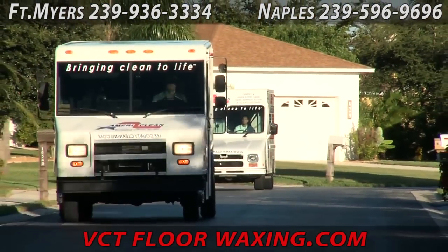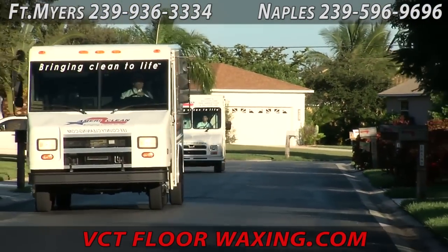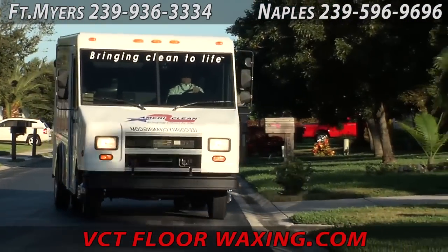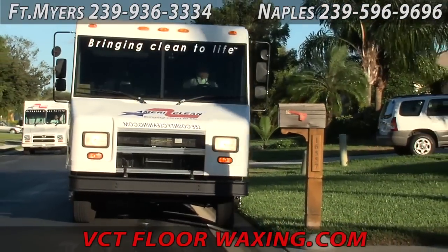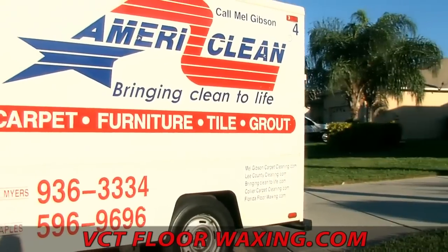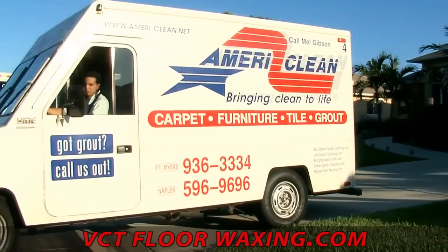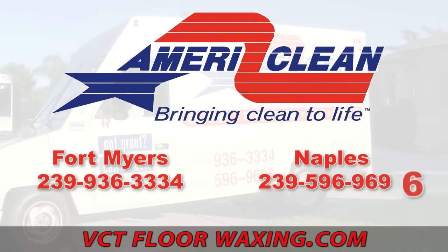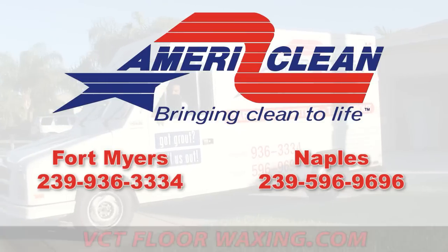AmeriClean also provides all types of carpet cleaning, furniture upholstery and leather cleaning, and all types of commercial janitorial services. In Fort Myers, you can reach us at 239-936-3334, or in Naples at 239-596-9696, or online at vctfloorwaxing.com. View this and all of our other cleaning videos at cleaningvideos.net.